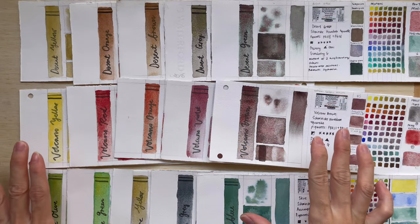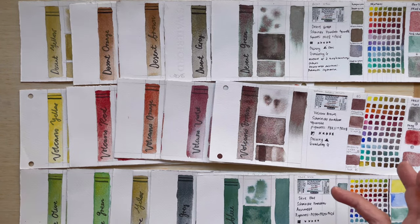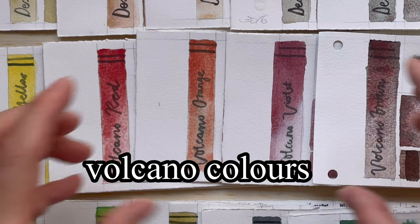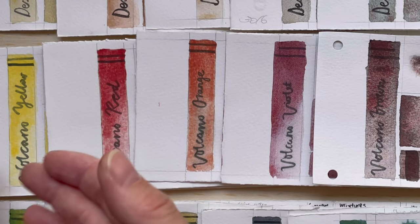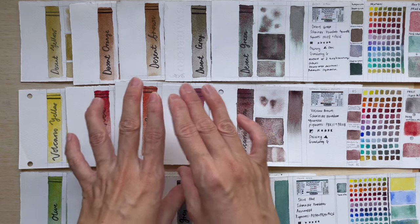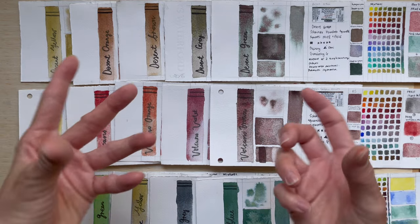These are the colours I have swatched out for the past 15 weeks. This is the Volcano series of colours, which are looking very yellow, red, orange, violet, and kind of reddish. So it reminds you of a Volcano where everything is red and brown.